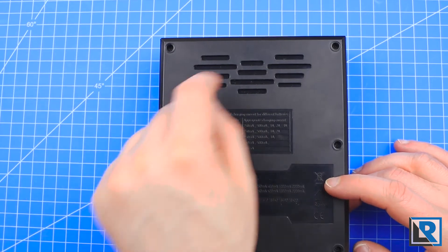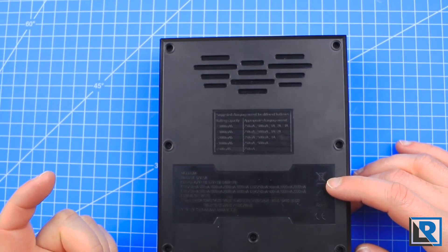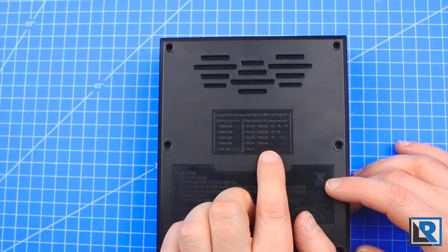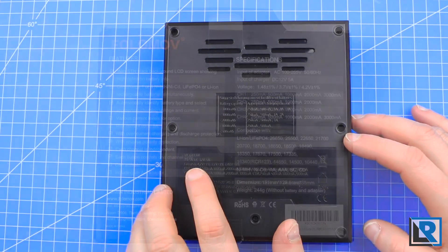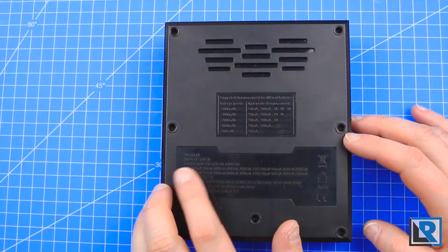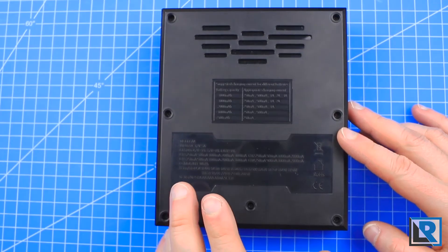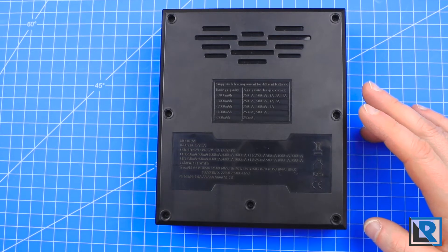On the back side there are what looks like vent holes, however they're not all the way through, and there's no active fan in the middle, so it suggests different charging current, which is nice. It gives the different inputs and outputs here — input is DC 12 volts, 5 amps output — and it lists all the different options.